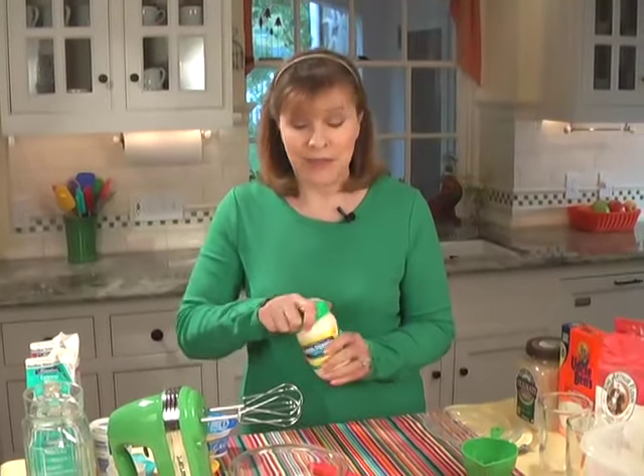I'm going to show you some of my 50-50 tricks for making a healthier version of some of the foods you're using, which is basically making a 50-50 combination to make it healthier. So we'll start with, for instance, mayonnaise, which is very high in fat.